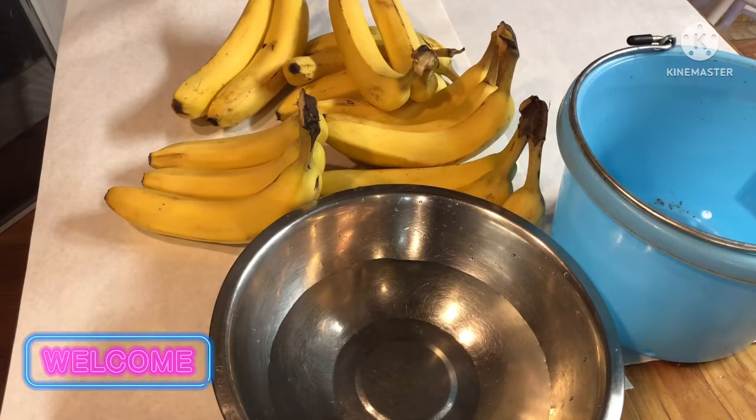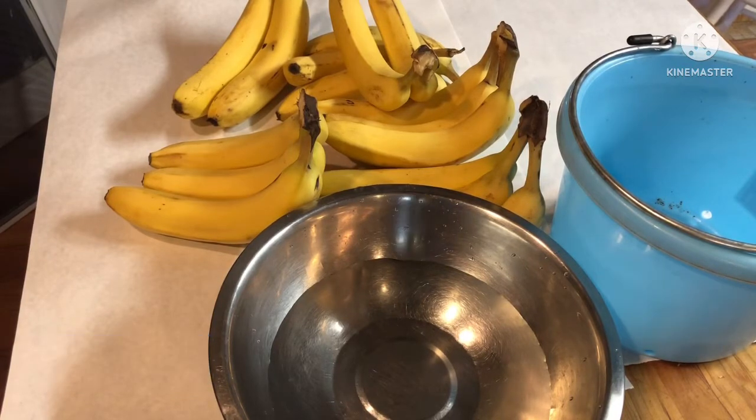This week's video is going to be on dehydrating bananas into banana chips. You're probably asking why all the dehydrating videos — as a prepper, dehydrating is very important to me. I don't have a lot of money and can't afford a lot of the freeze-dried or dehydrated pre-packaged meals or foods, so I do a lot of it myself.